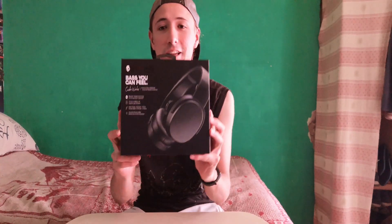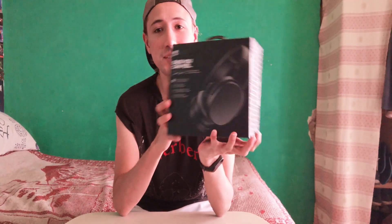Hello friends, today we are going to do a little unboxing of the Skullcandy Crusher Wireless that I just bought from Amazon. These are really incredible because they are not common — they are special for bass. For those who like the bass, they are ideal.